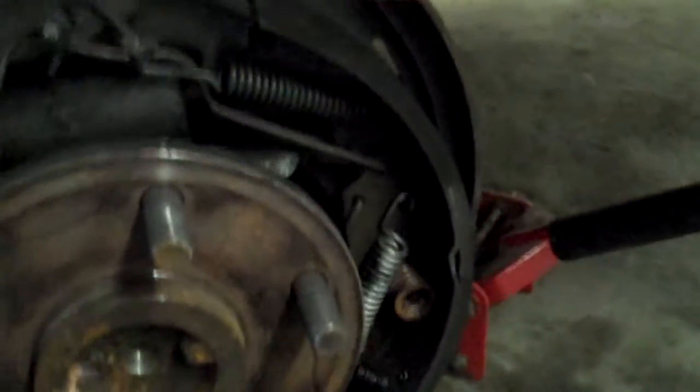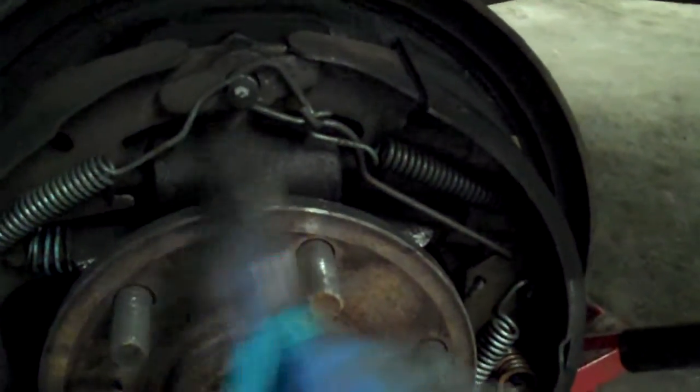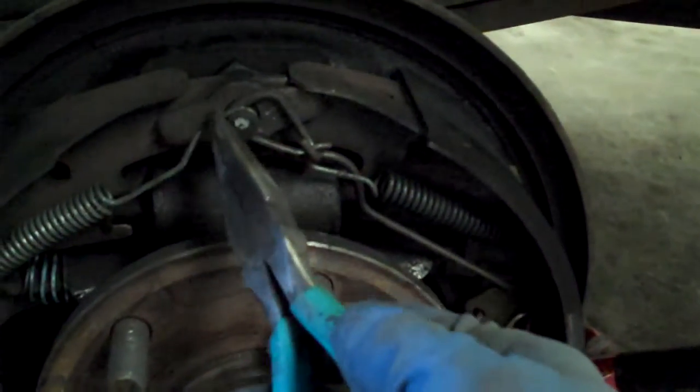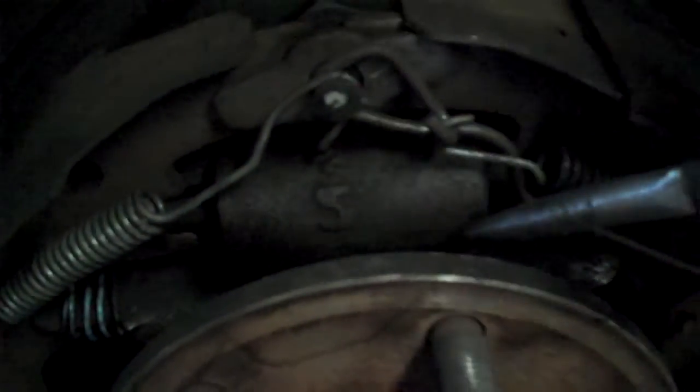You also want to see the order that all these springs come off. You can see that your return springs — these are them. This one goes on first, it's on the left. And then the spring for the spacer, it's also on the left. And the bend of the spacer is out.